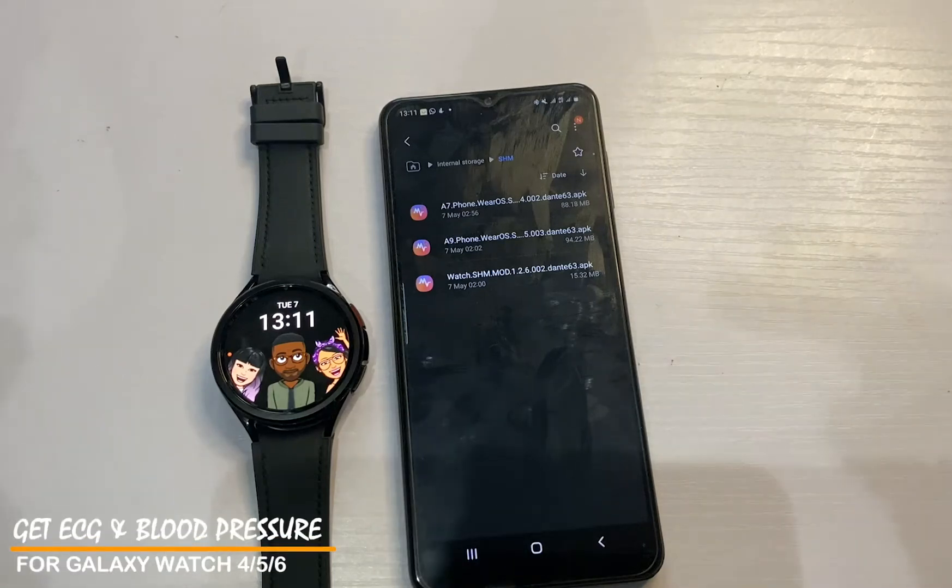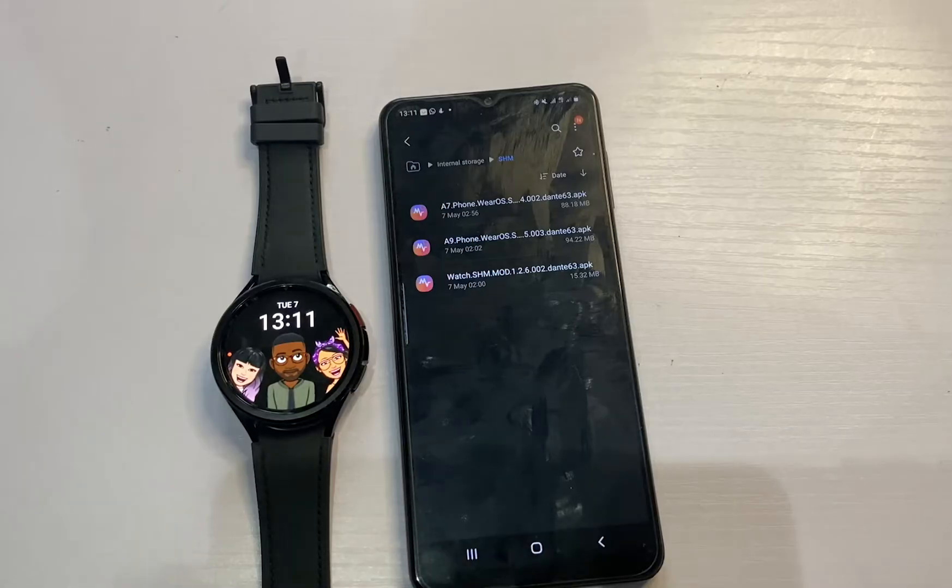Hi everyone, it's Judy, and welcome to the Smartwatch series. In this video I'll be showing you how to get ECG and blood pressure on your Galaxy Watch 6 and 6 Classic. This will also apply to the Galaxy Watch 4 and 5 series. ECG and blood pressure are two features that have been available on Galaxy watches as far back as the Galaxy Watch Active 2. However, these two features are not available in every country. Fortunately, a user that goes by the name dante63 at XDA Developers has been able to modify the Samsung Health Monitor app, which will allow you to get ECG and blood pressure on your Galaxy Watch 6.